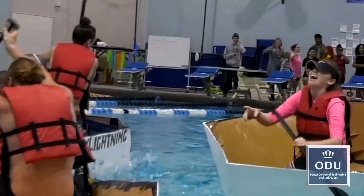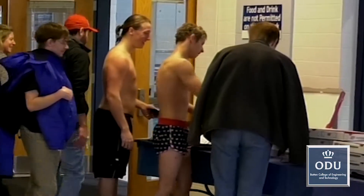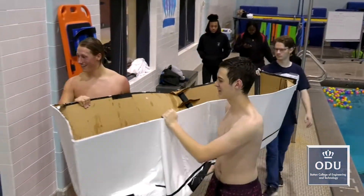But the best prize of all may have been the sheer fun and the pizza party. For the Batten College of Engineering and Technology, this is Keith Pierce.